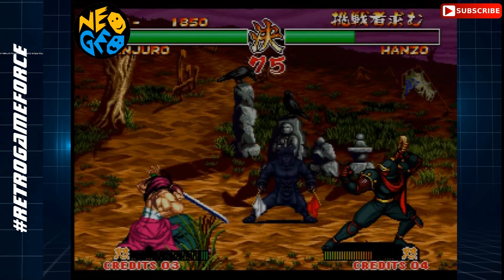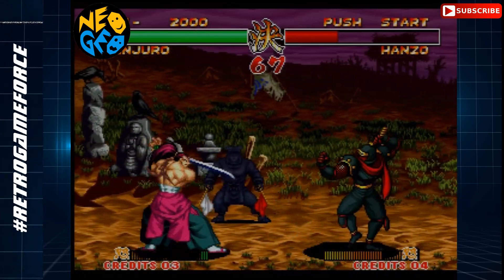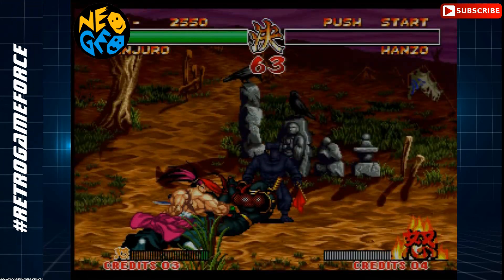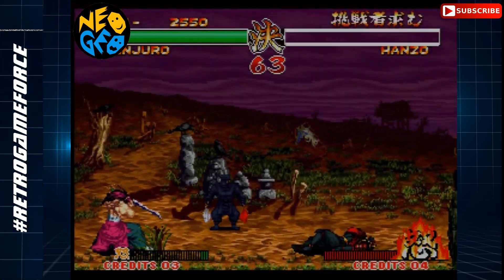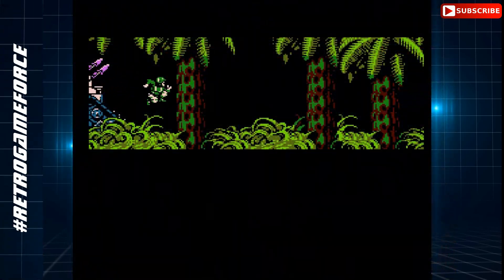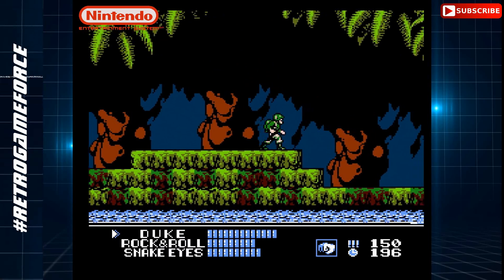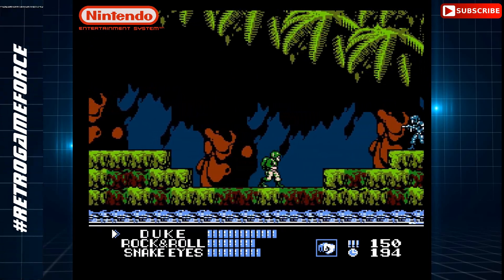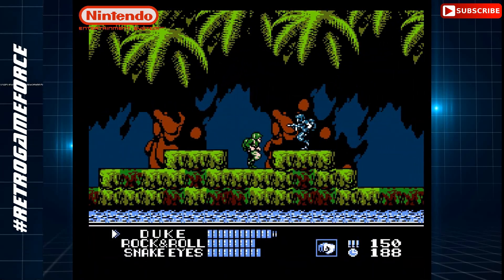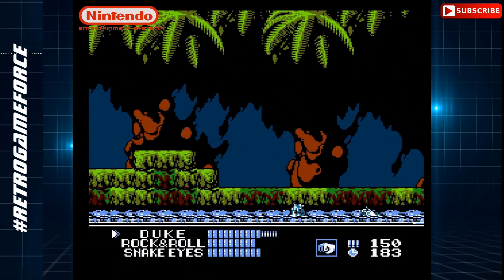The OSSC multiplies lines to force modern televisions to accept resolutions they consider acceptable, like 480p, 720p, and 1080p. For example, on the line tripler you can get 940p, which is a kind of strange resolution for modern televisions — that's why not all TVs work well with all modes, which I mentioned in my review. The thing is, with good cables you can get really high quality output from these old systems, and I tell you, it's really high quality.